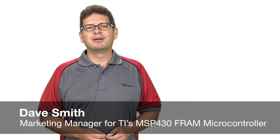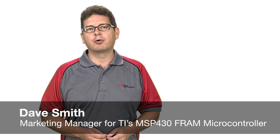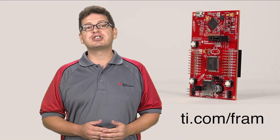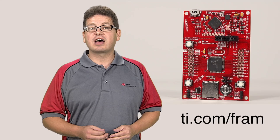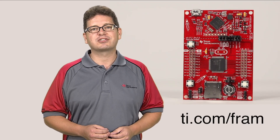Hi, I'm Dave Smith, Marketing Manager for TI's MSP430 FRAM microcontroller portfolio. Today, I'd like to introduce our new energy-efficient hardware accelerator, designed to enable increased levels of ultra-low power MCU signal processing.